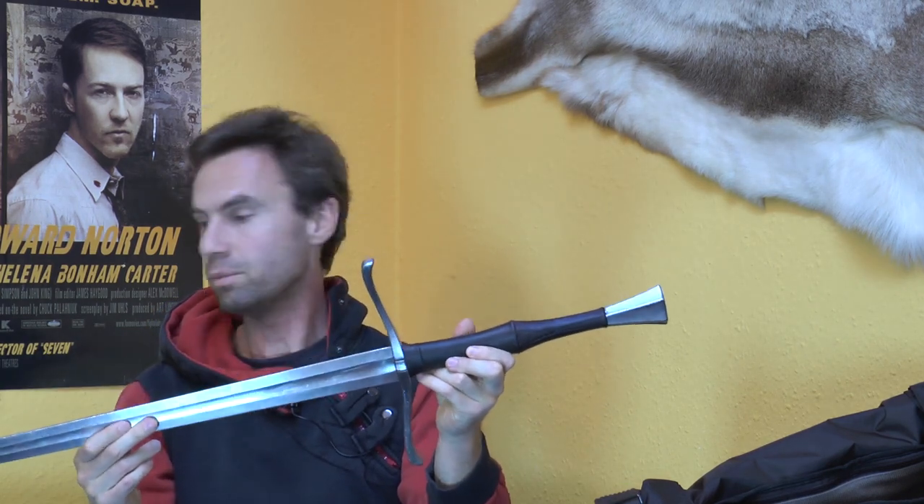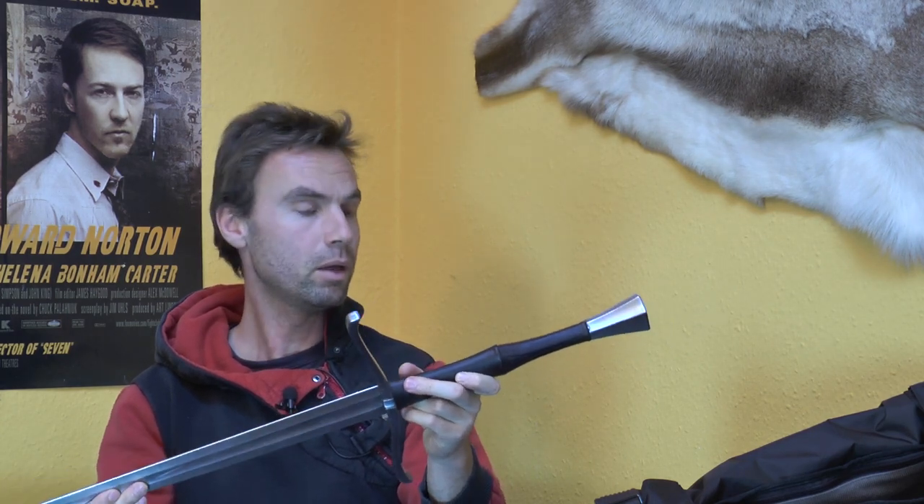He's a blacksmith that creates weapons for theater, for HEMA, and for just guys who want to hit things — because if you want to, he can build you this in sharp.